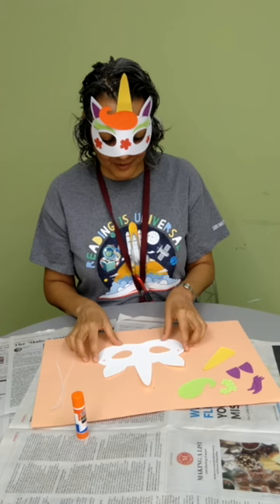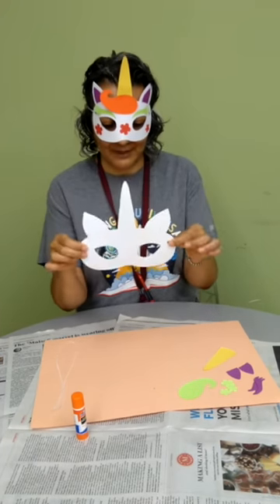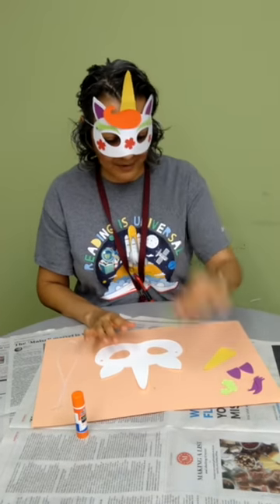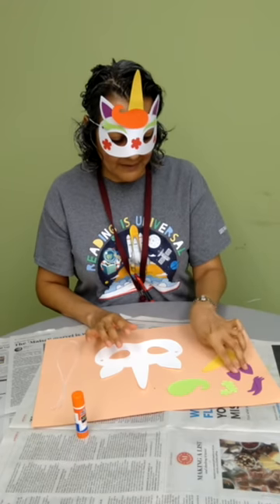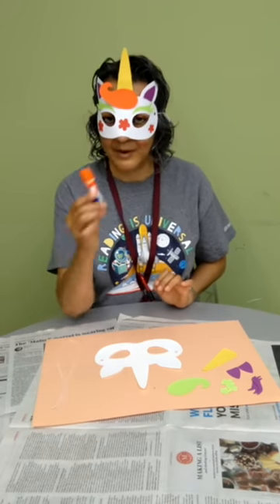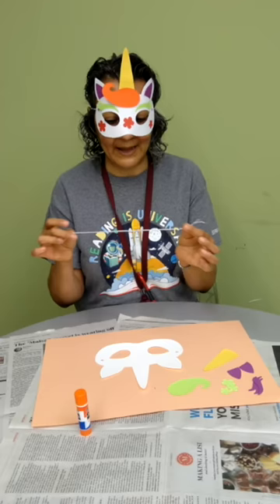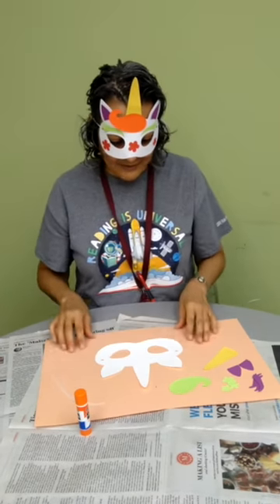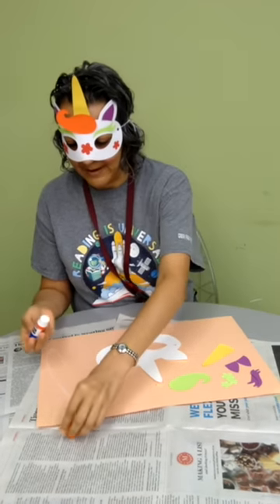So what do we need in order to make our unicorn mask? Well, we need our template. We need our hair if we want to put on some hair. We're going to need a horn, some ears, some flowers, and our eyebrow. We're going to need some glue, and then our elastic cord so it can go around our head.